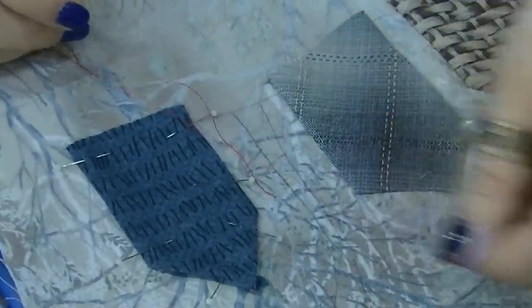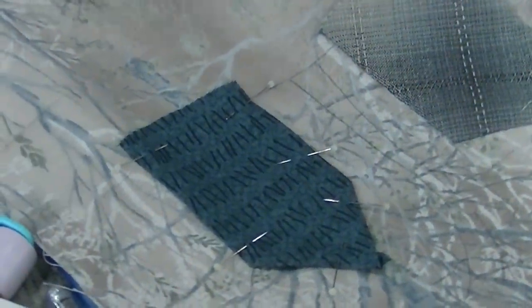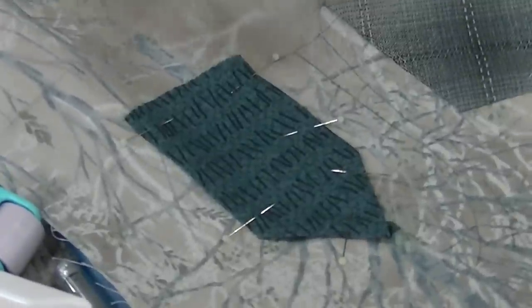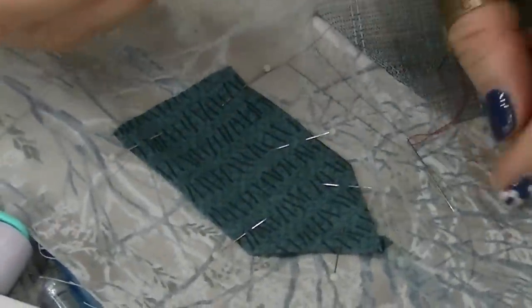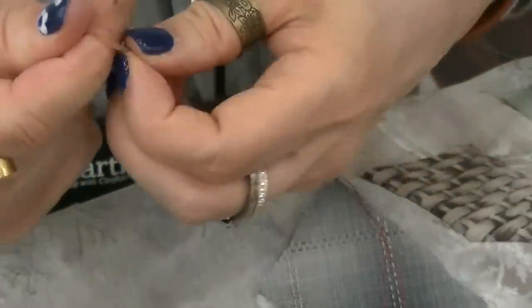She's going to use a red thread so you can see the difference on video. Normally she would use one that would disappear into the fabric. Because the needle is sometimes hard to pull through, she'll use a rubber fingertip.